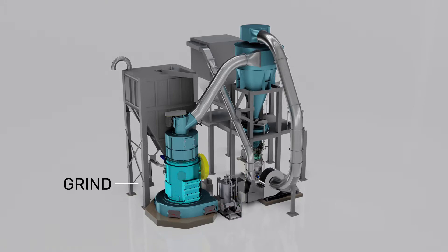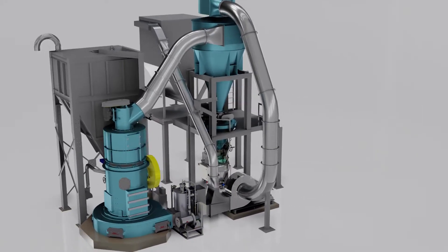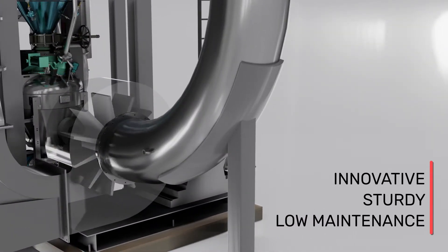Bradley Air Swept Mill systems grind, classify, and dry material simultaneously, utilizing continuous airflow to maintain material movement through the system.